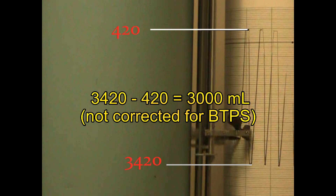For the purpose of this demonstration, I am not correcting this information for body temperature and pressure standard.